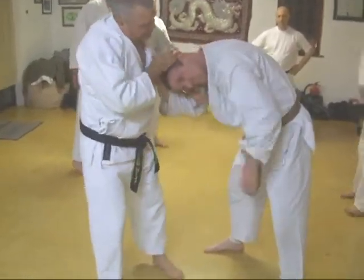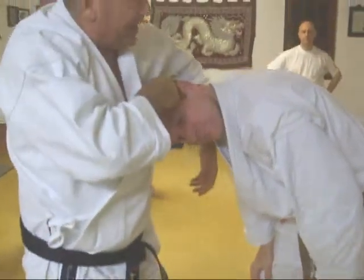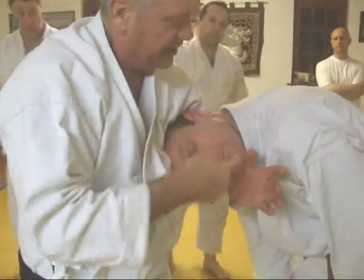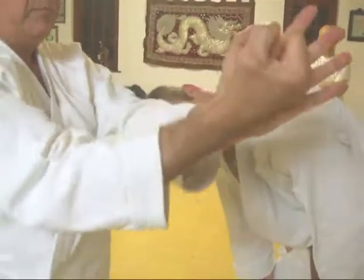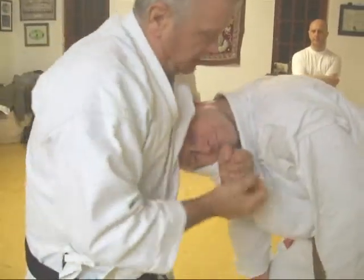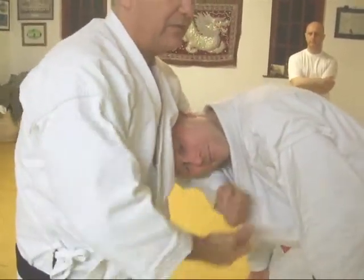I don't know if you can all see this. I took his head — I'm going to get that. This is a Seunson Bunkai, here. Be careful though, that's all you need.